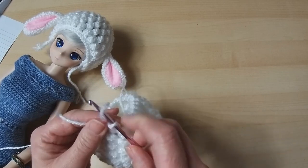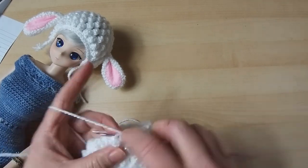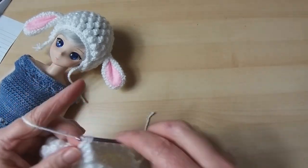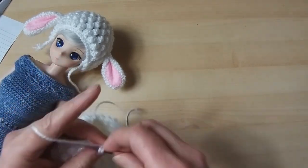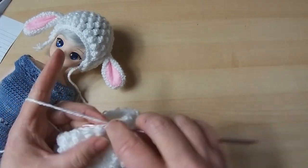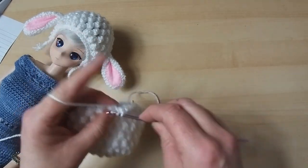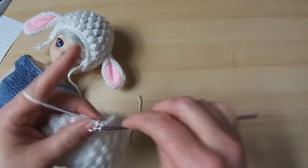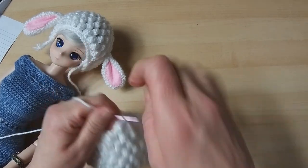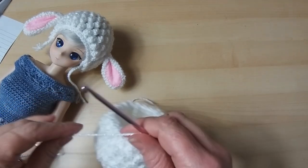Take it out, pop it in, and pull it through. I'm going to do two more of those — that's the bit over the ear — so four trebles into the next space: one, two, three and four. Pull it through and chain. One more time: one, two, three, and four. That three popcorns is enough to take it over the ear — you can see there's a little bit of a shape there.